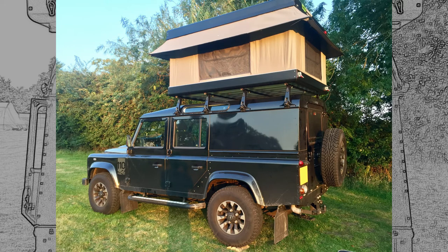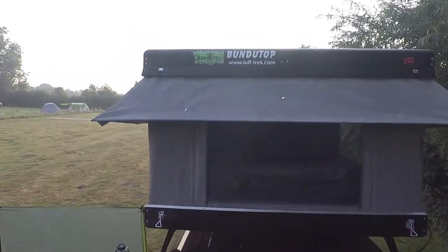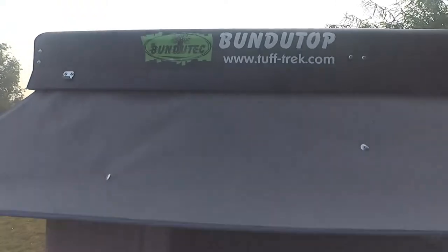This tent came from Tuftrek in England — they also fitted it for us. Our experience using them was great. Lucy and Dara are helpful, knowledgeable, and just nice people to deal with. We have no connection to them, but credit where credit is due — well done Tuftrek.